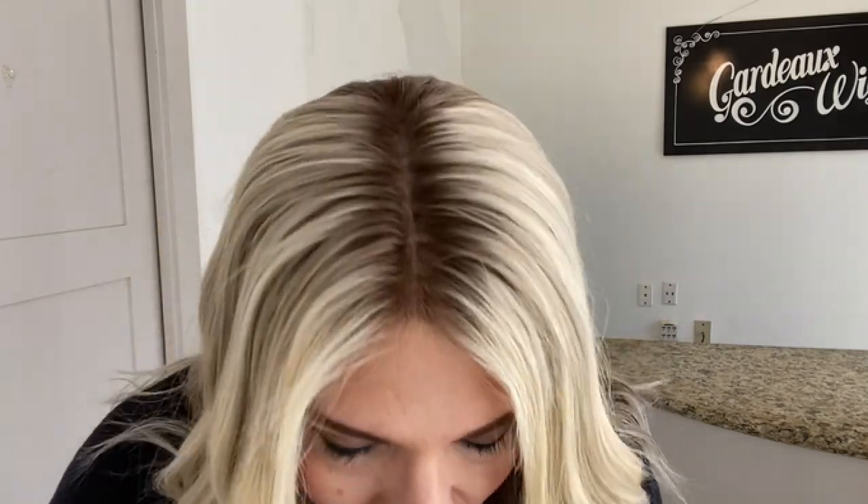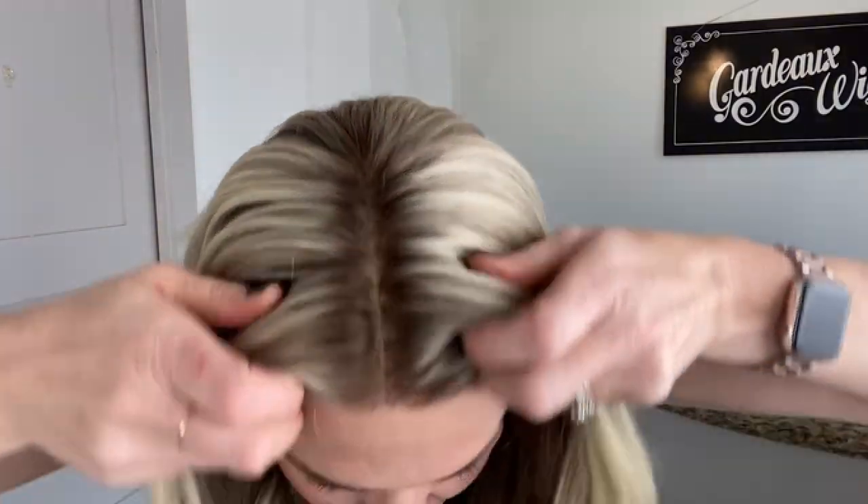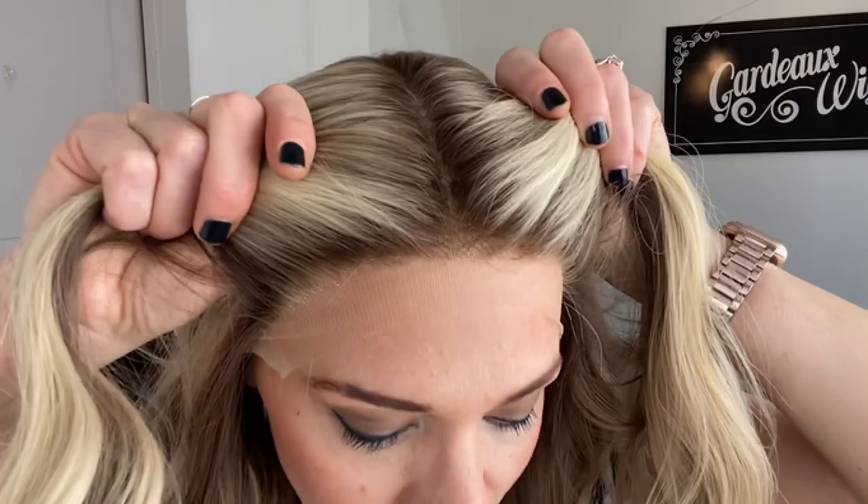Hey everybody, it's Rachel here with Gardo Wigs. Right now I have on a Gardo Deluxe lace top lace front with closed wefting through the back. This is a medium cap. This has bleach knots.